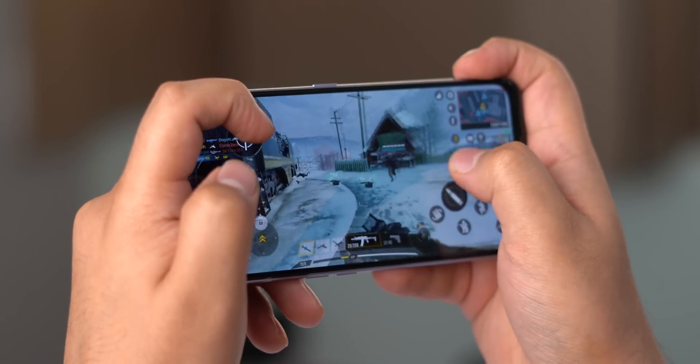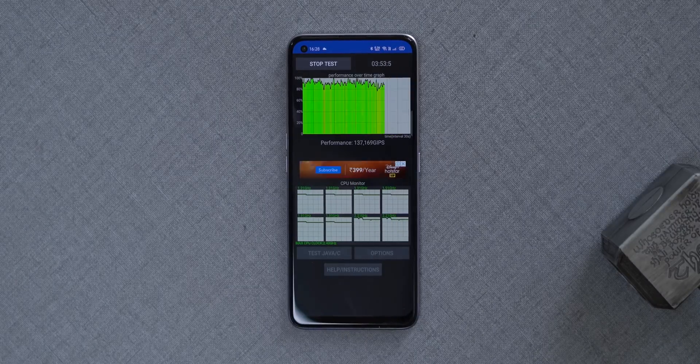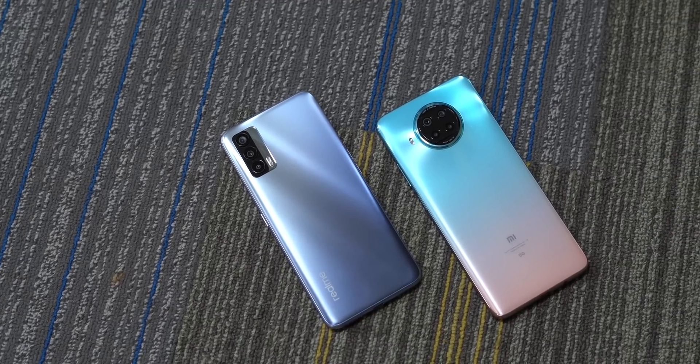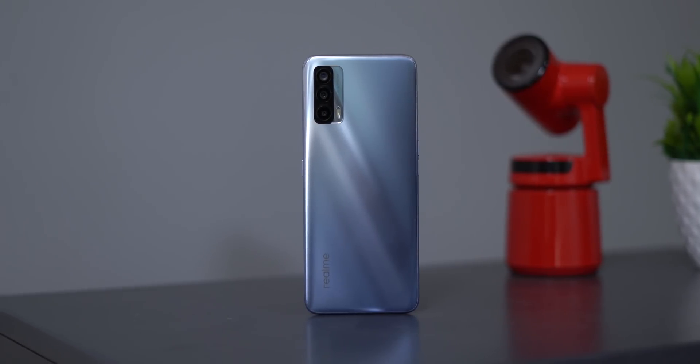Those are all the tests I did on the Realme X7 with the MediaTek Dimensity 800U chipset, and after all of that, it's pretty clear that the Dimensity 800U is a very solid smartphone chipset. It's consistent and fast when it comes to day-to-day performance and gaming, and even when put to extreme tests, it did really well in thermals, CPU throttling, and battery drain. Overall, it's nice to see the MediaTek Dimensity 800U competing and even beating Snapdragon chipsets in the same segment, and I want to see more phones with the Dimensity 800U in the future.